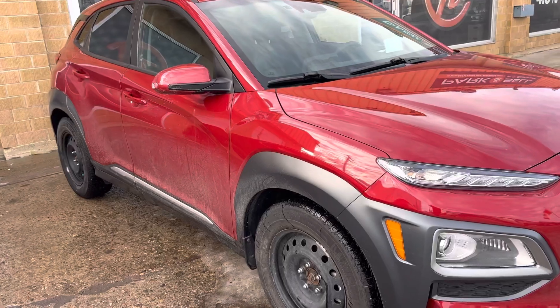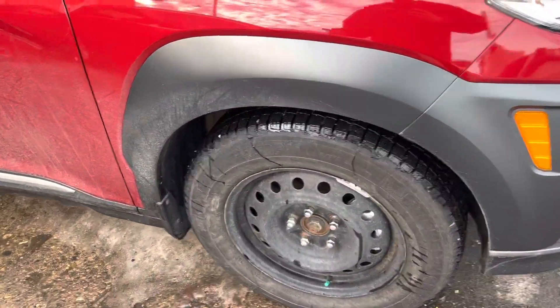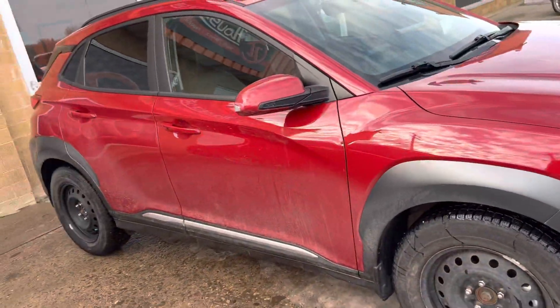It does have two sets of rims and tires on it. Right now it just has the winter rims, but it does come with the nicer rims as well. You'll see the tire treads are really good — these are actually the winters on there.